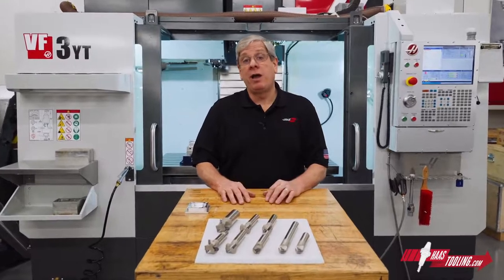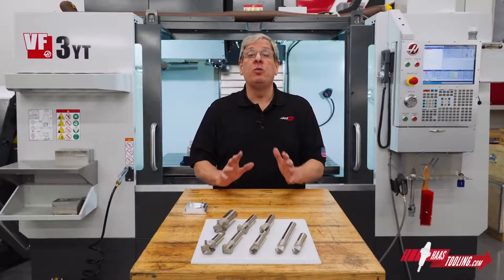Hey everybody, John Nelson with Haas Automation here to talk about our new chamfer tools.